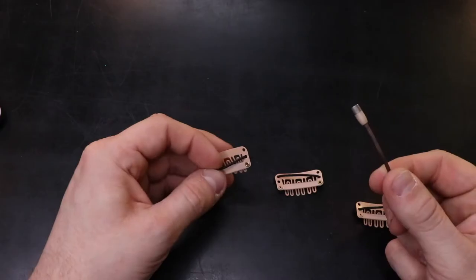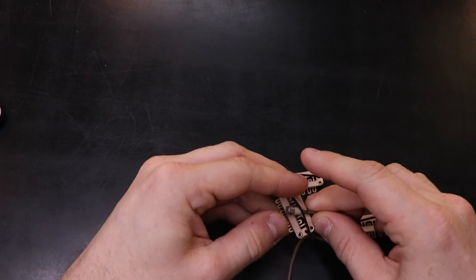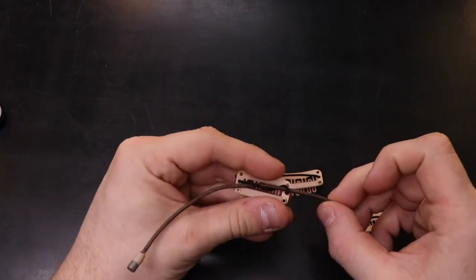We now need to repeat that process three or four times to ensure the microphone can be securely fitted. To attach our clips to the microphone, we simply loop the microphone through the elastic twice, making sure there's some movement in the clips. We now repeat the process using the other clips we made earlier.